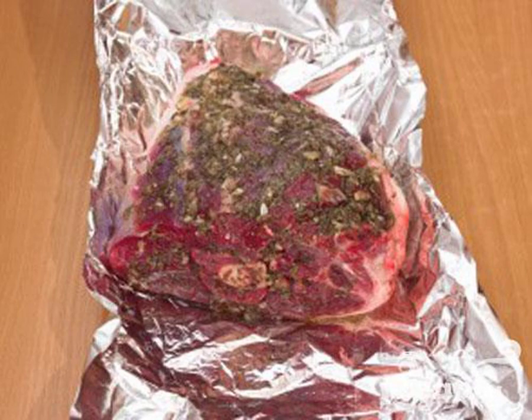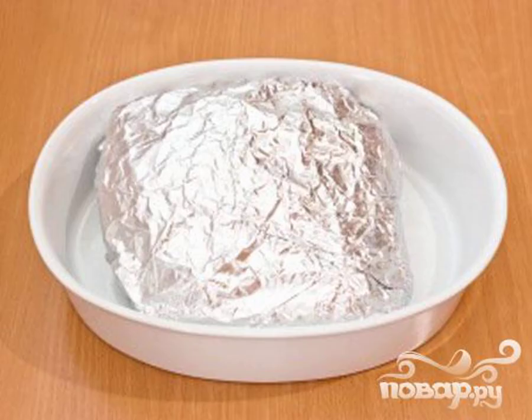Step 5: Put the meat in foil and wrap it. Place the meat wrapped in foil in a baking dish. Warm up the oven and send the form there. Bake for 2 hours at a temperature of 180 degrees.